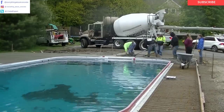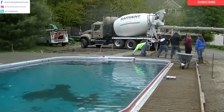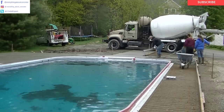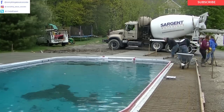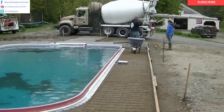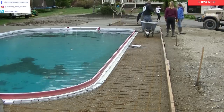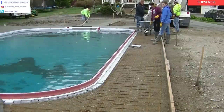We're getting those cars moved now. We can get the truck where we need it and get this thing poured. All in all, this took us between an hour and an hour and a half to pour this pool deck. This is a little bigger than normal — most pool decks we pour are around 800 to 1,000 square feet. This one's closer to 1,400 to 1,500 square feet — it's a pretty good-sized pool deck.